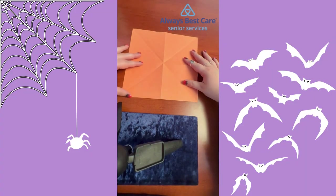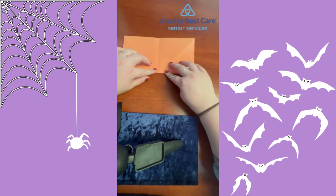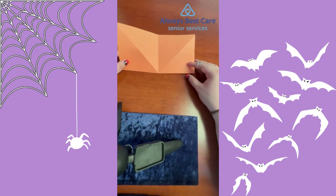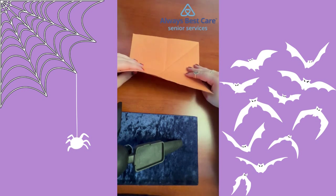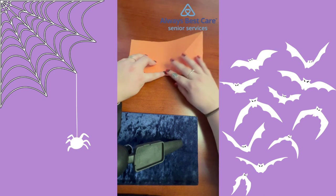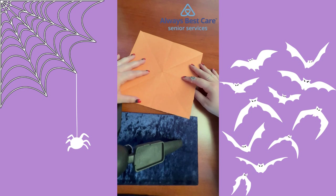Take your square piece of paper and fold it in half the hamburger way. Once you have a crease set in the middle, undo it, flip it, and fold it the hamburger way again. Make sure that crease is nice and tight. Open it up.